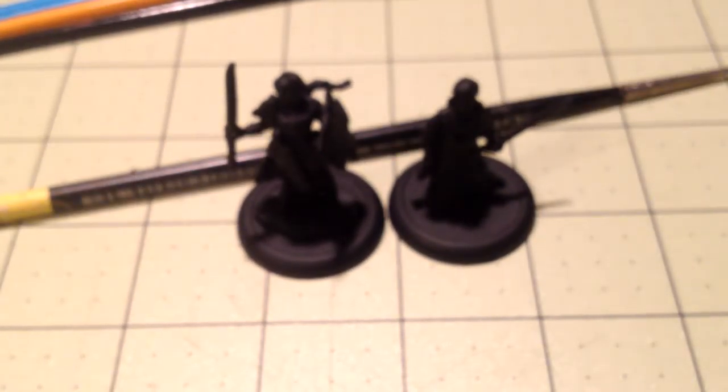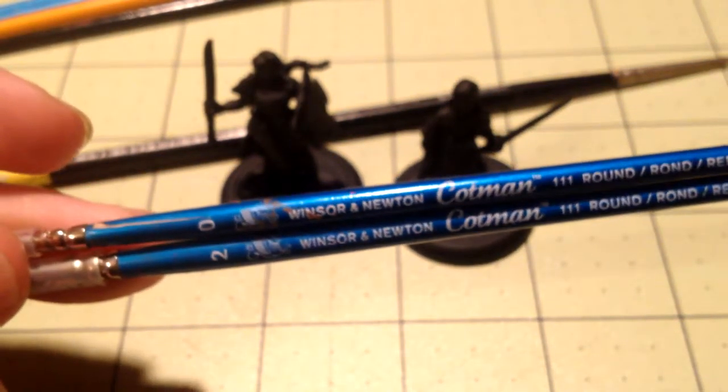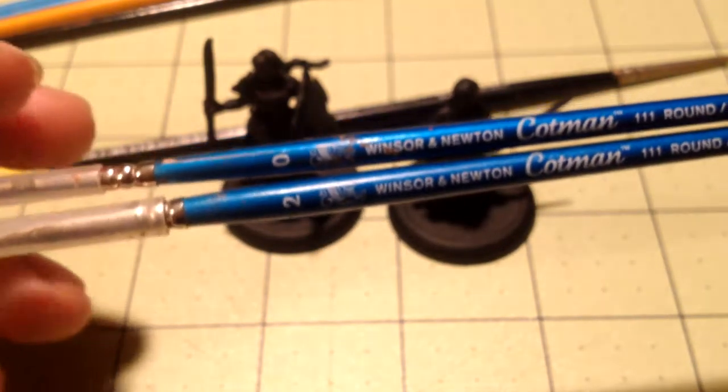It's good to have these on hand - they work really well for terrain too. But these here are my fancy ones. These are from Michaels and they were about two bucks a piece. They're Windsor and Newton - a lot of people really like that company. I have a size two and a size zero brush. The two is bigger than the zero.